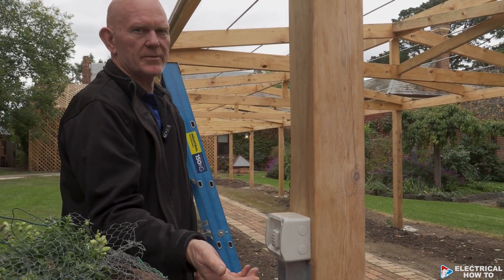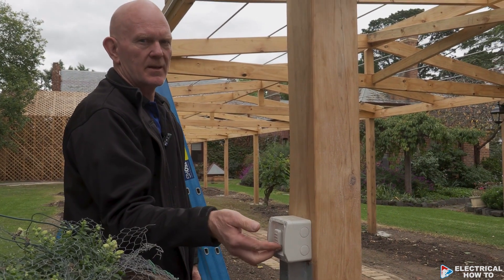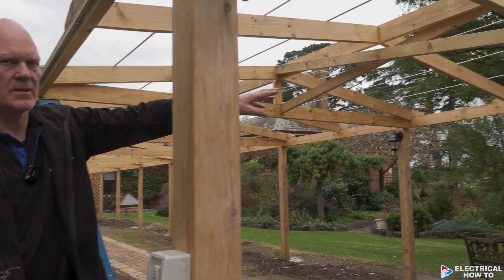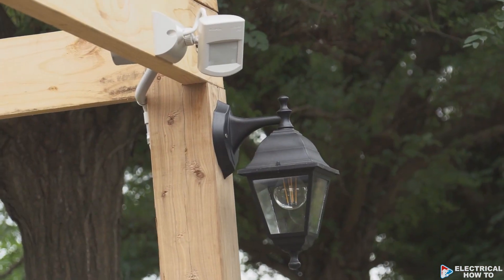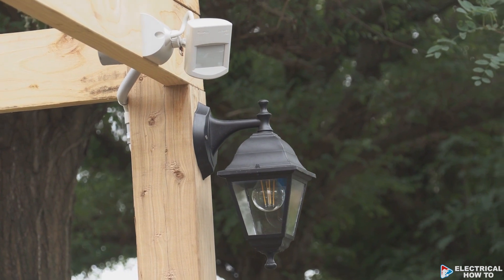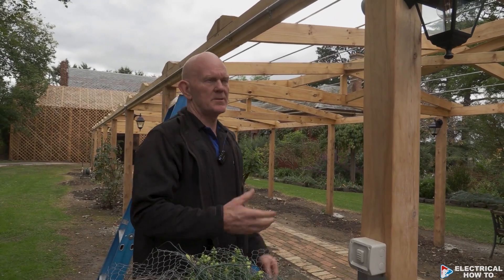This is our manual override — so if the customer wants the lights to stay on for a period of time at night, they can just use that. On the other side we've got an Eclipsal sensor which will operate on any movement in front of it and turn all these lights on.